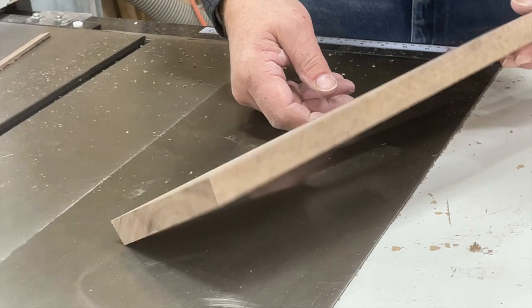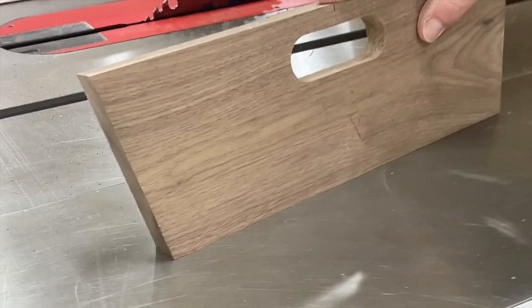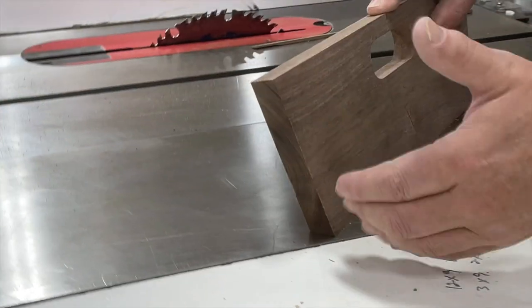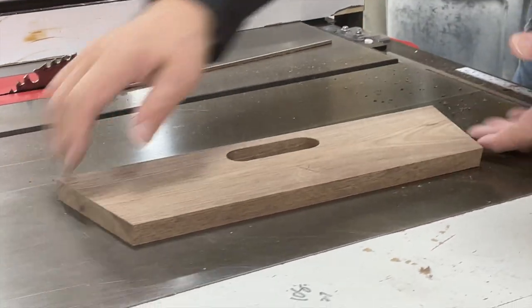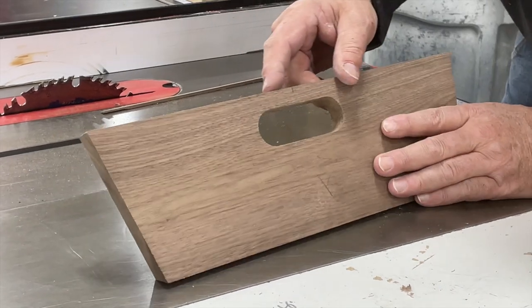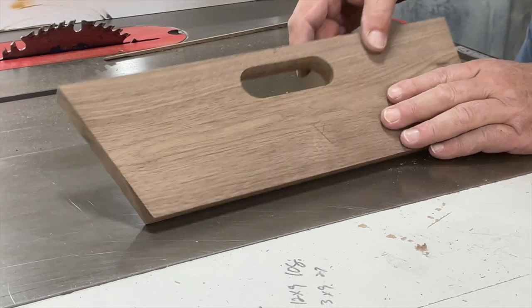The cut I just made on the table saw is the 15-degree bevel on the bottom side of our end. You can see how that, when set flat on the table saw, gives a 15-degree bevel. So now we have our ends beveled correctly, our bottom beveled correctly, and our hole cut. Now we're getting ready to do our little bandsaw cut on the end.